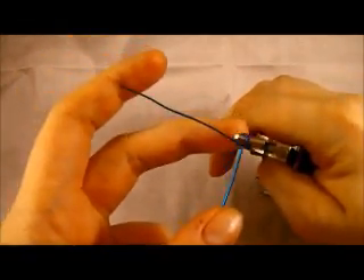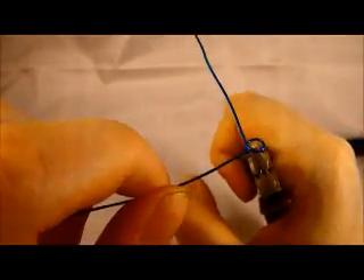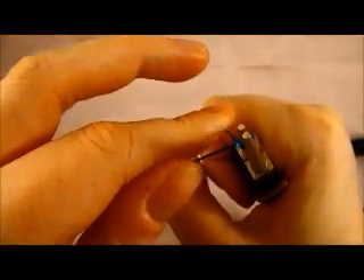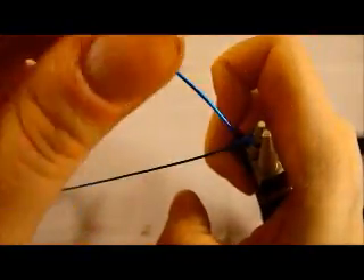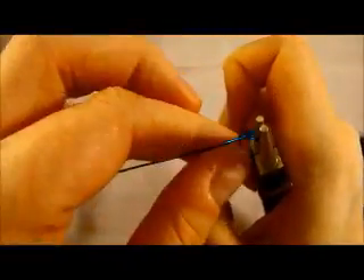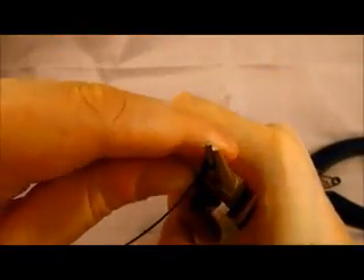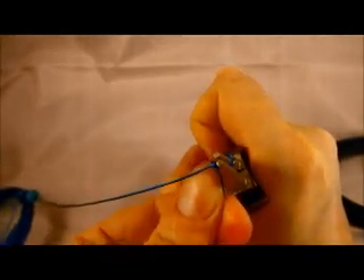Now here's what makes this a wire wrapped loop. I'm going to hold my pliers to keep the shape of my loop, then take my finger and wrap this wire around the stem wire. I usually wrap two to three times — this is really a matter of preference and design, but to start with I would aim for three times. Just make sure you keep your loops nice and tight.